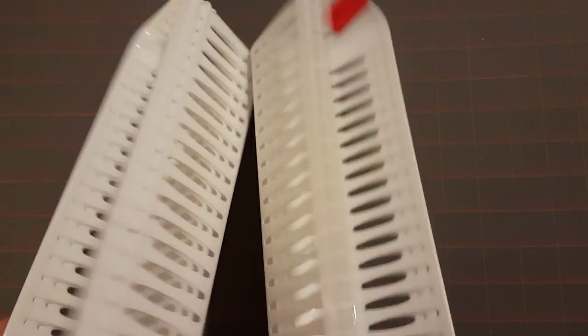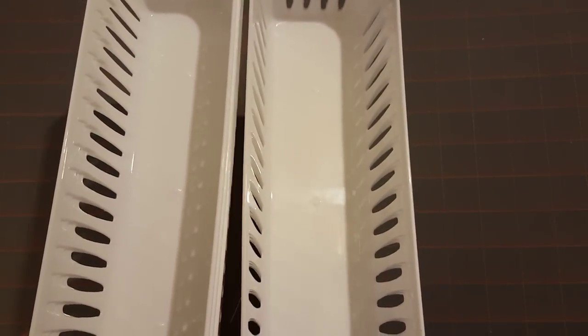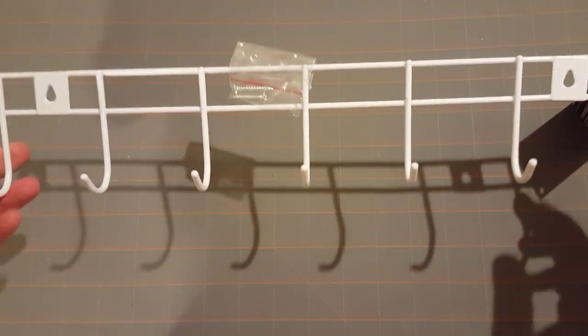I needed some more of these bins for my washi tapes on my craft table, so I went ahead and picked up two packages — there's three in each. I needed to add two more rows because my washi tape is just kind of getting out of hand. I also picked up another one of these hooks; I already have one in my craft corner.